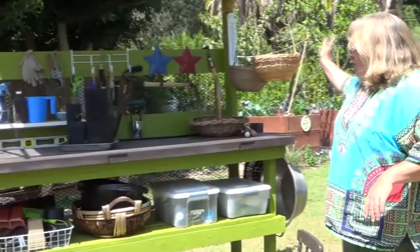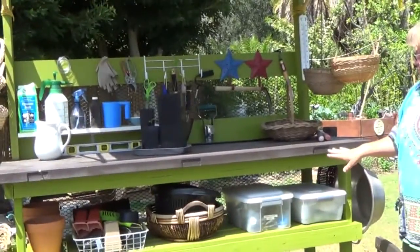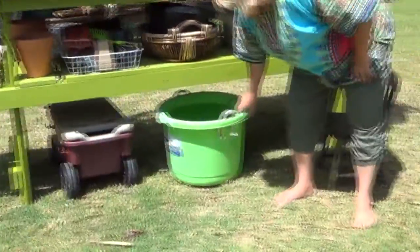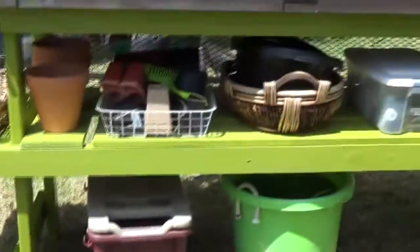I've got plenty of room to work here, plenty of room to store. I made it about 20 inches high so that I could put bins and carts and things underneath it really easily.